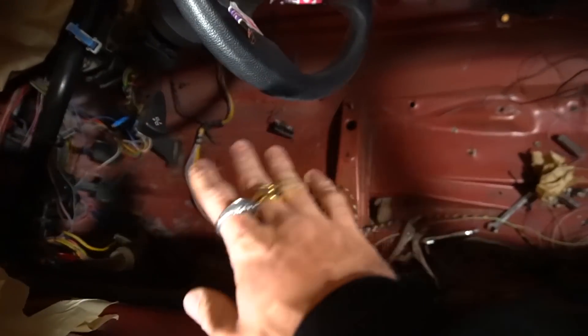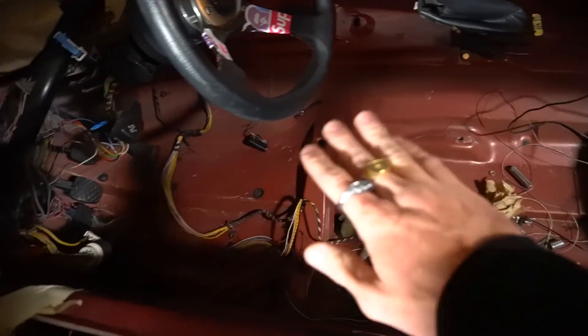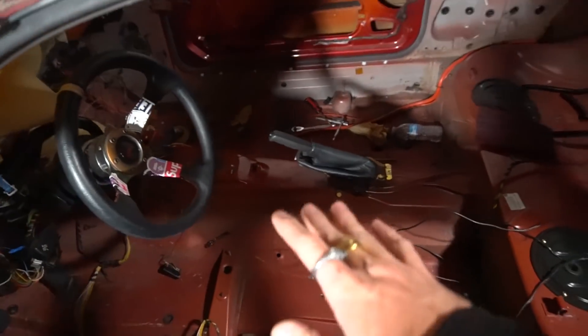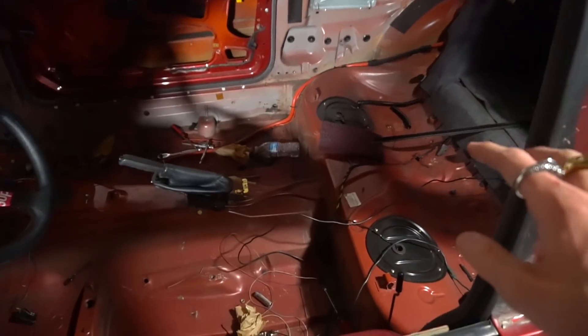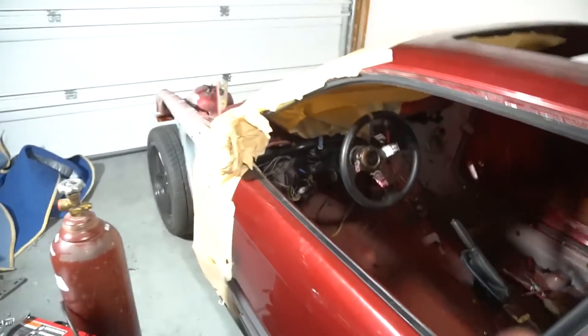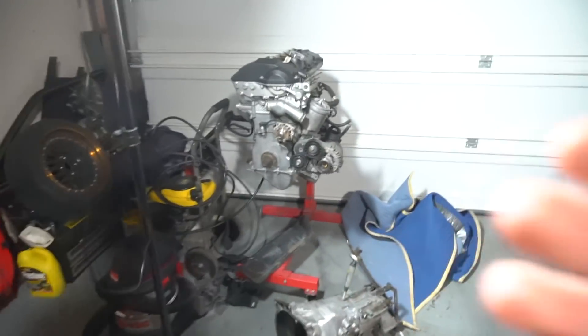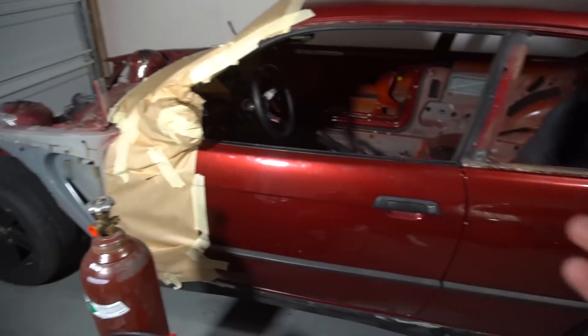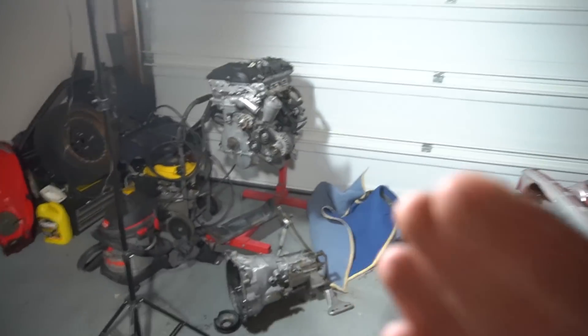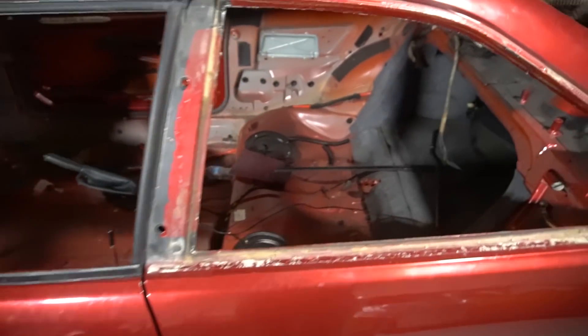I'm going to have diamond floor plates on both sides of the car and then just raw paint. Eventually I'm going to get a cage, but probably not right away because I'm not pushing too much power — it's just going to be an M52. It's not going to be ridiculous power, but it's going to be a lightweight car so it should be a lot of fun. Once I do more power like a turbo build, then I'll probably go full cage.